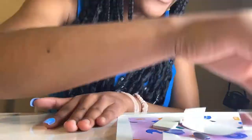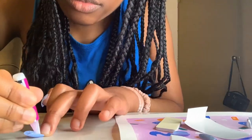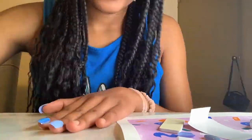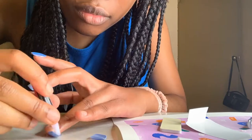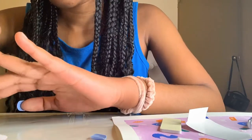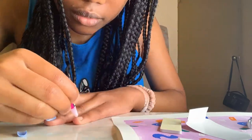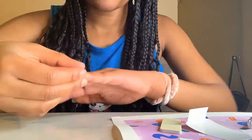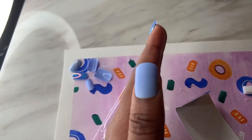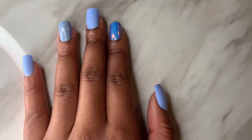I kept doing that until I finished one hand. Then I tried it the other way on my other hand just to see, and it fit perfectly. Then I was like, 'Wait a minute' — it started to register that this was the wrong side the whole time! So I flipped them the other way and had to remove the ones that were done incorrectly. And yeah, I was really happy with how they came out — oh my gosh, I'm so proud of myself!